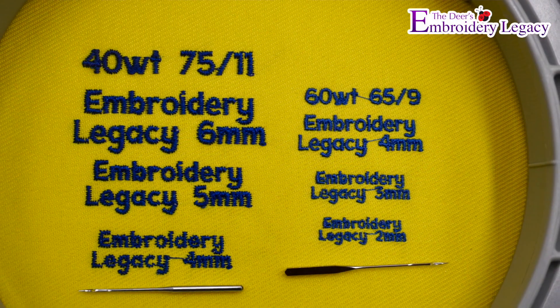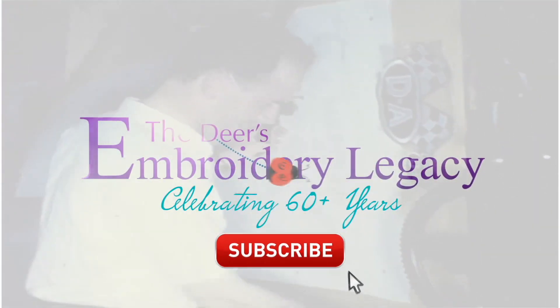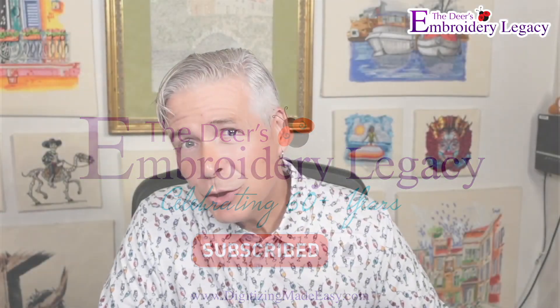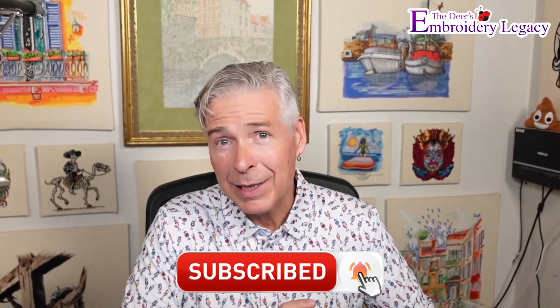If there's an Achilles heel for embroiderers it's got to be small lettering, and if you've done contract work in embroidery I'm sure you've said these words: how small do you want it? Well we're gonna find out just how small you can go, so stay tuned. Hey everyone, John here from the Deer's Embroidery Legacy — if you enjoy these videos be sure to subscribe, hit that like button, and ring that bell so you're notified every time we release a new video.